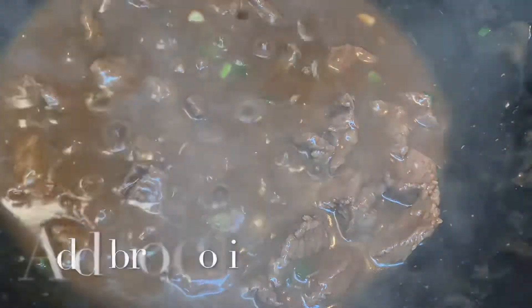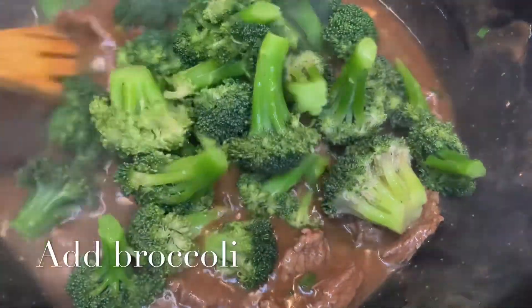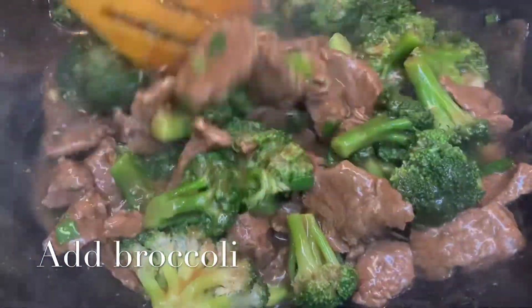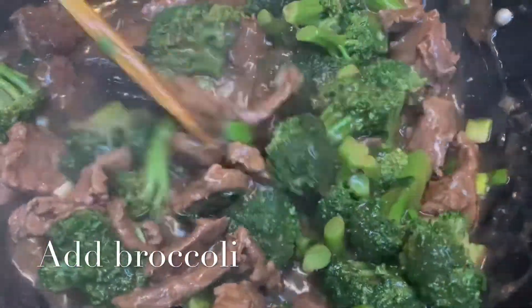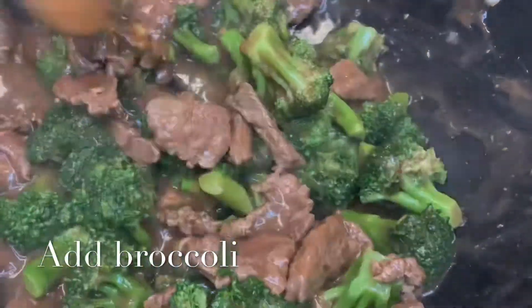After a few minutes I added the broccoli. Once you've added your vegetable to cooking, you don't need to leave it on the cooker for too long, because if vegetables are overcooked it's really not nice and you lose most of the nutrients. So I stir it quickly and I'm not gonna leave it on the cooker for too long — just gonna allow it to cook for two minutes, after which I'm gonna take it off the cooker.